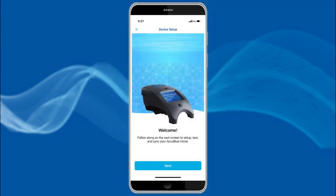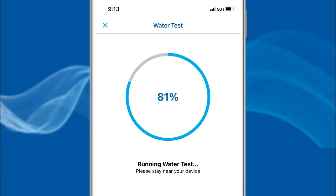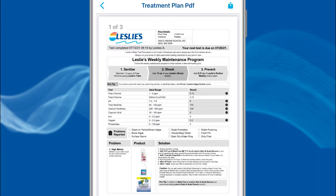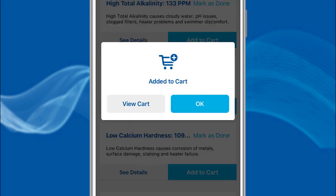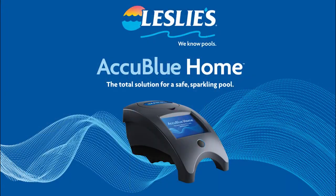There you have it. This amazing app, along with the AccuBlue Home device, allows you to add multiple pools or spas, accurately test your pool or spa water, view a custom treatment plan for your pool or spa, order needed products whenever, wherever, and however you like, and even maintains a history of previous tests. Thank you for choosing to maintain a safe, sparkling pool with the help of AccuBlue Home.